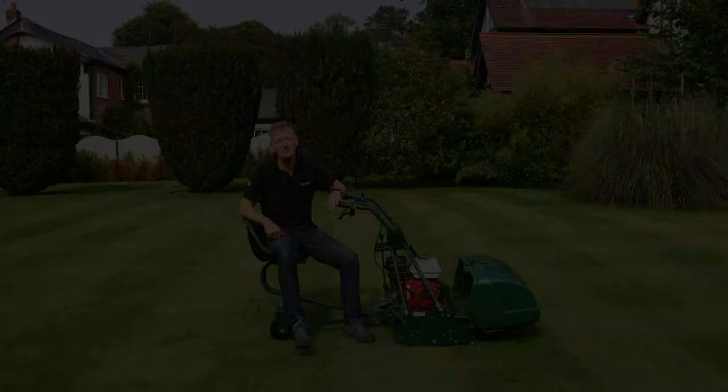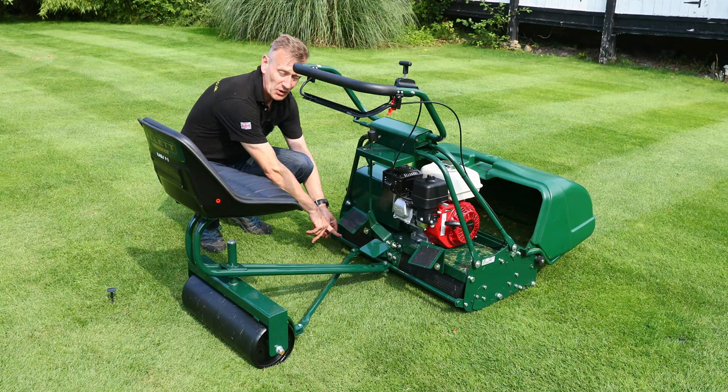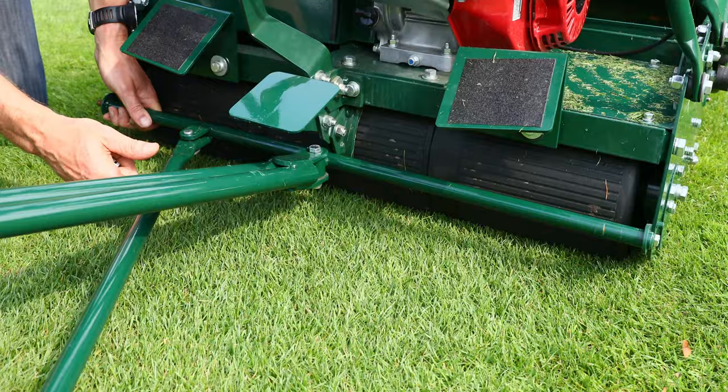The trailing seat option is really easy to remove and attach. If I need to do more confined areas, I can take the seat off and just use the Buckingham in its ordinary pedestrian mode. To remove the seat, I just need to remove the crossbar from here — I just undo this nut, and then this crossbar comes through and out, and now that's separate.